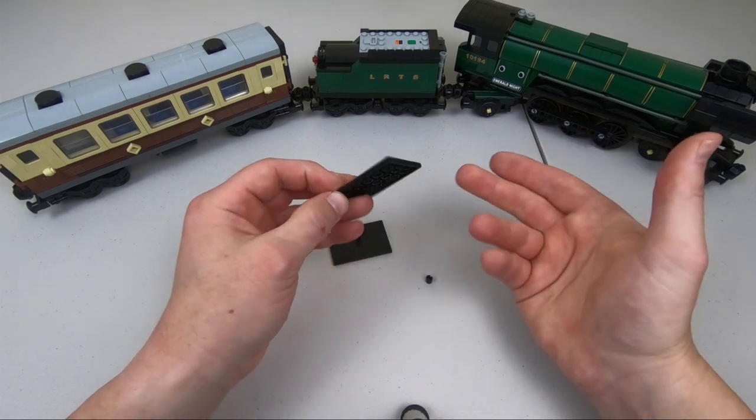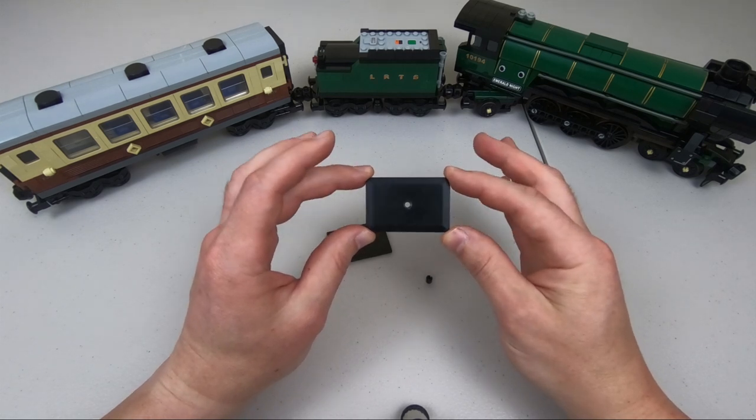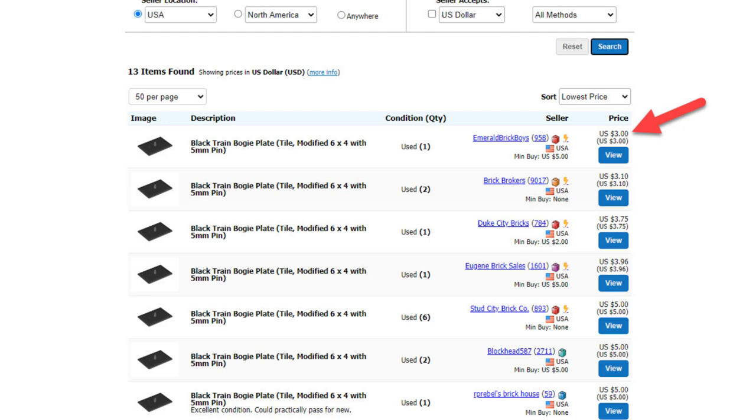Unfortunately, LEGO no longer produces the black bogey plate, although other colors are still available, such as yellow. Most of us want them in black, which forces us to look at private sellers. Unfortunately, the cheapest I have found the black bogey plate is about $3 a piece, and that is quite expensive.